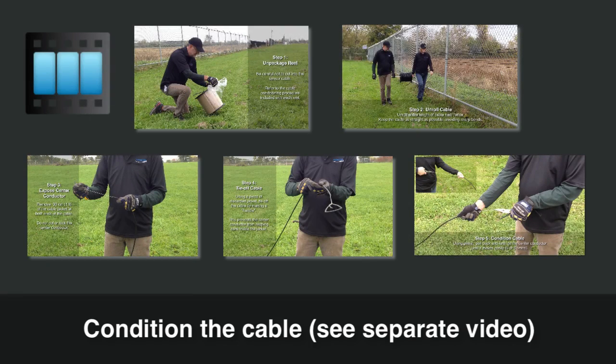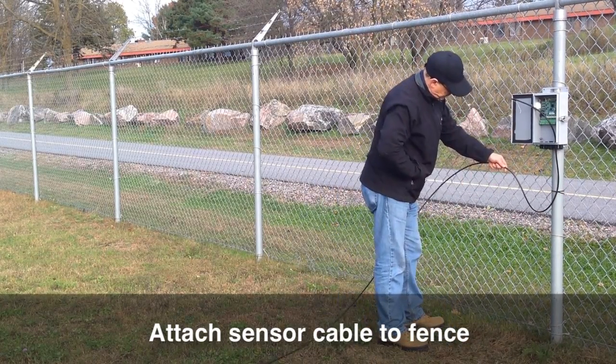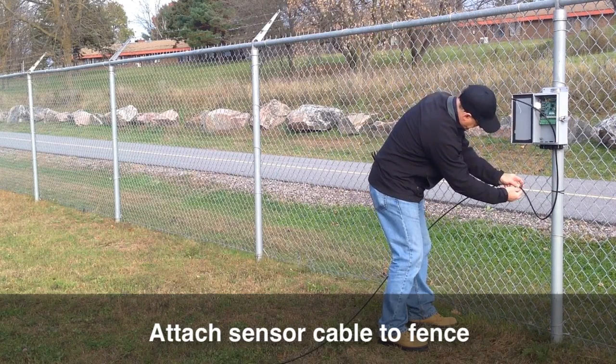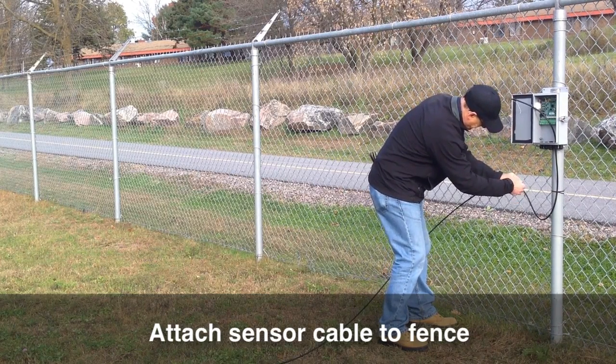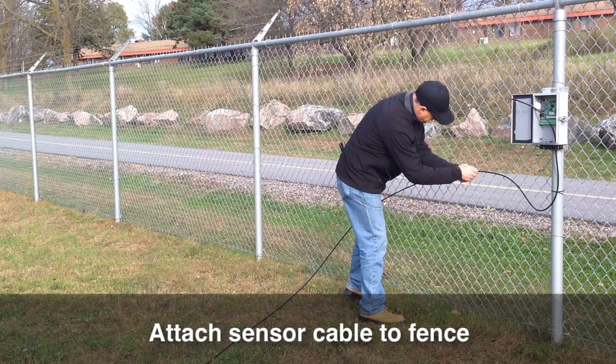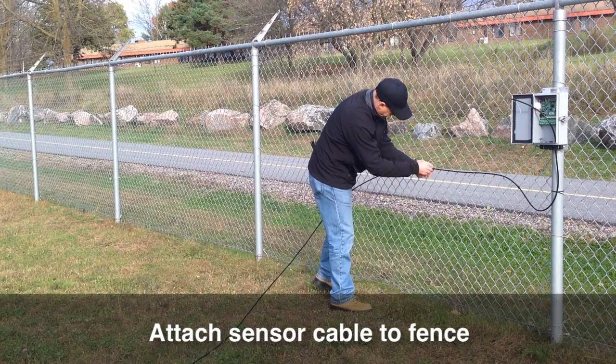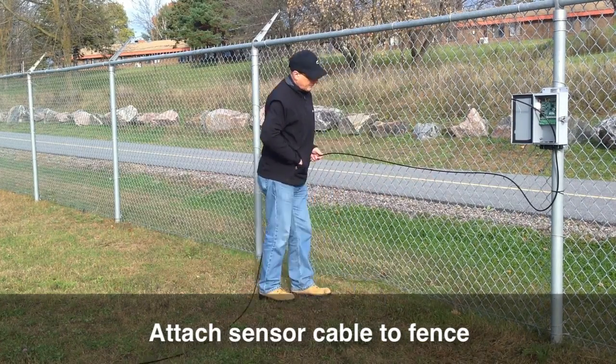Dispense the sensor cable in a straight line near the fence and condition it. For information on how to perform the cable conditioning procedure, refer to the instructions included on each reel or watch the flex zone cable conditioning video. Using UV-rated cable ties, attach the sensor cable along the fence, typically halfway up. Space the cable ties approximately every 30 centimeters or one foot and maintain a consistent height on the fence. Hand tighten each tie so that the cable is snug against the fence. Make sure you attach the cable to the middle sections of the links and not at the intersections.